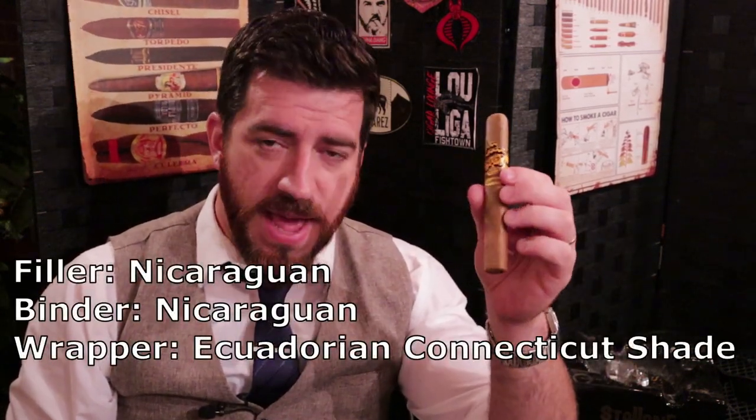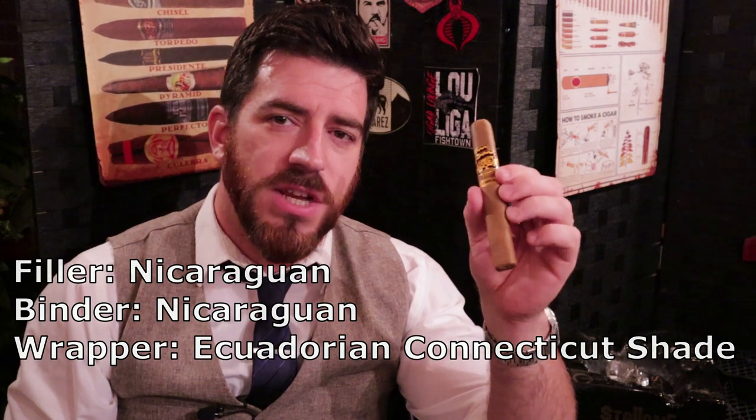Nice double cap on the top, a nice soft sheen on the wrapper leaf as well. Pre-light aromas: a very nice smooth honey cream, natural tobacco, and raisin off of the body. Off of the foot we have more natural tobacco and more cream. Specs on this one: Nicaraguan long fillers and binder with the aforementioned Ecuadorian Connecticut Shade wrapper leaf on the outside.